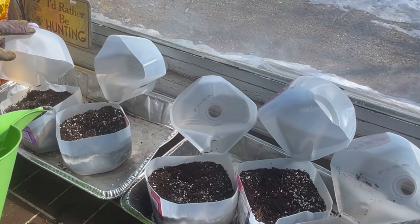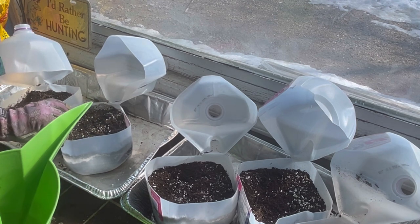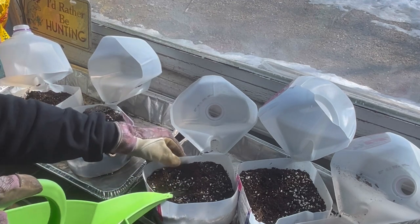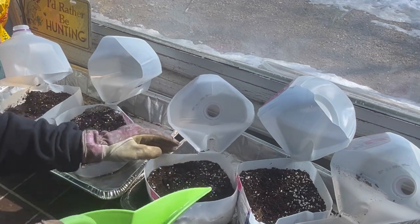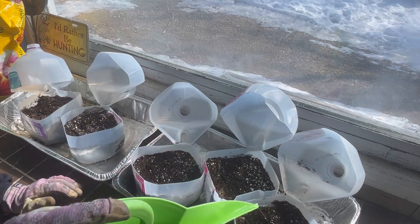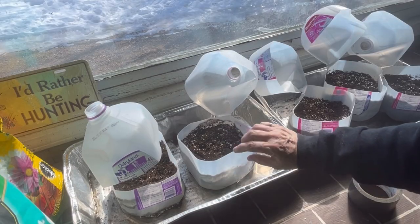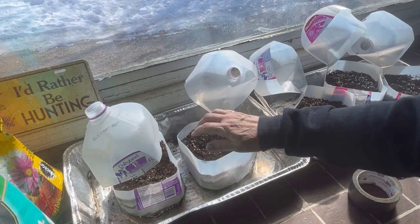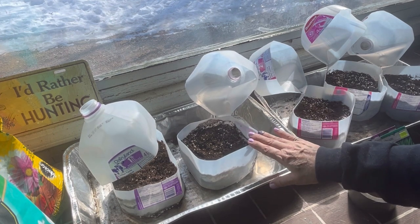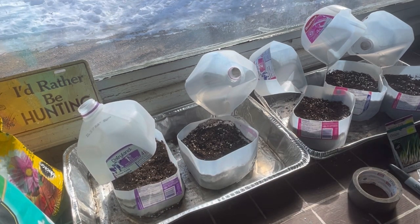Once I got the soil into these containers, I gave them a good watering from the top, and because I have them sitting in roasting pans, I also put some water in the bottom to wick up from below. You want to make sure the soil is well moistened so that when germination starts, those seeds have a good moist environment. You want about three or four inches of depth in your soil so there's lots of room for the roots to grow, since these will stay in the containers right up until you transplant them into your garden.